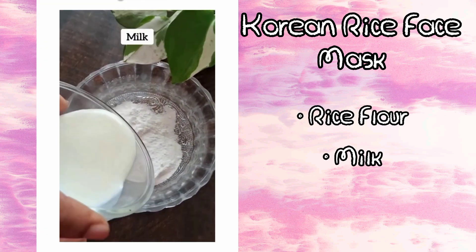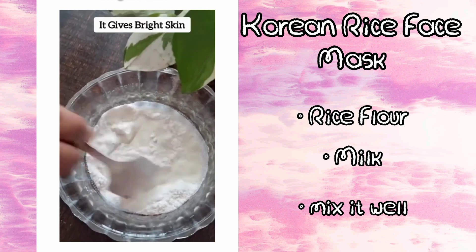Two tablespoons of rice flour, add milk and mix it well. It gives bright skin.